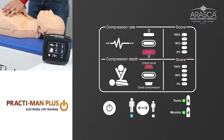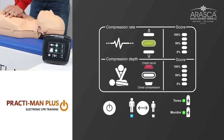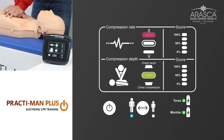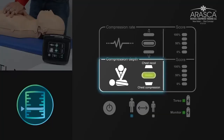Results are shown in real time in an intuitive format so trainees can easily see their own progress. Compression feedback includes rate, depth and chest recoil provided by an easy to use system of lights. The rate indicator shows if the rhythm used in training is too fast or slow.